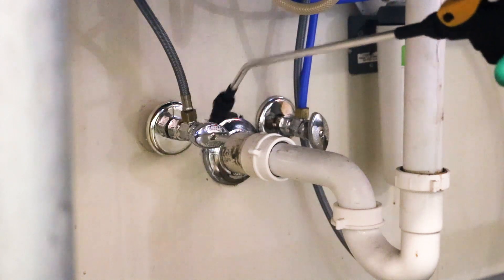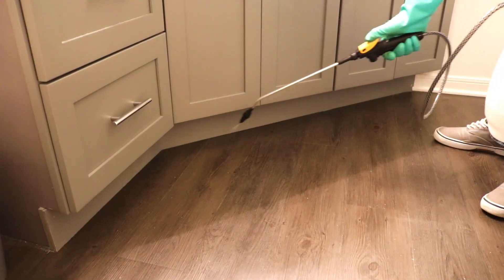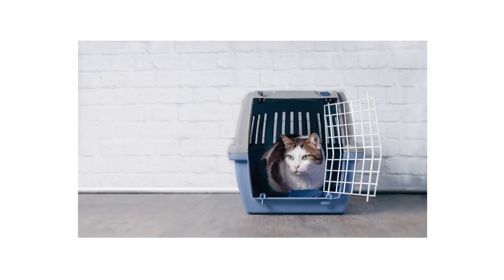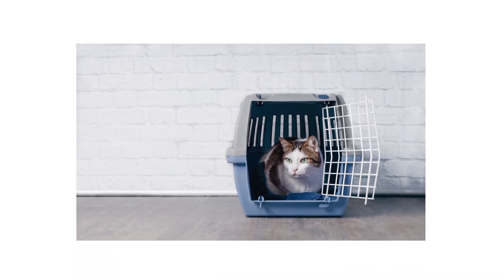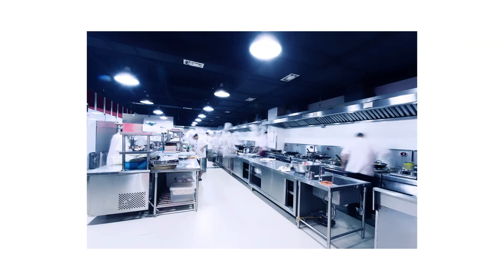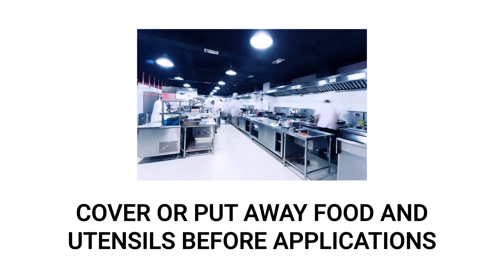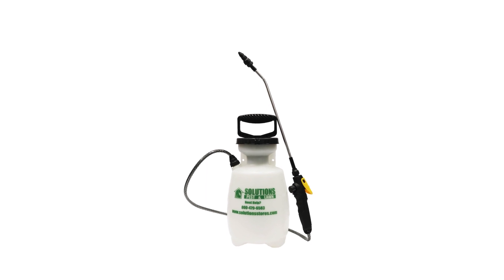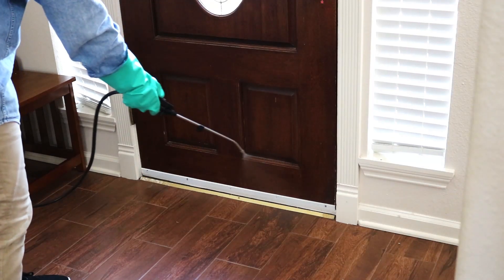Teco Trio can be applied as a spot treatment, general surface treatment, or crack and crevice treatment. It can also be used to treat pet areas like kennels or dog houses, and even food preparation areas like kitchens or pantries, provided that food and utensils are covered, removed, or washed after application. To make treatments indoors, we recommend you use a hand pump sprayer for easy application. Keep in mind that Teco Trio is restricted to indoor use only — do not apply Teco Trio outdoors.